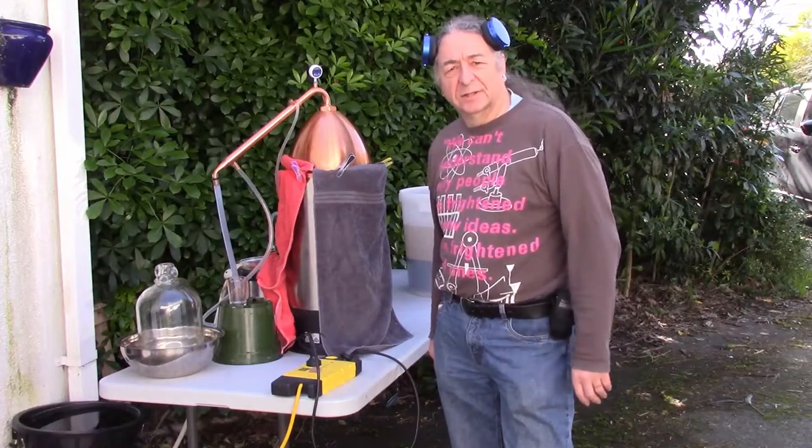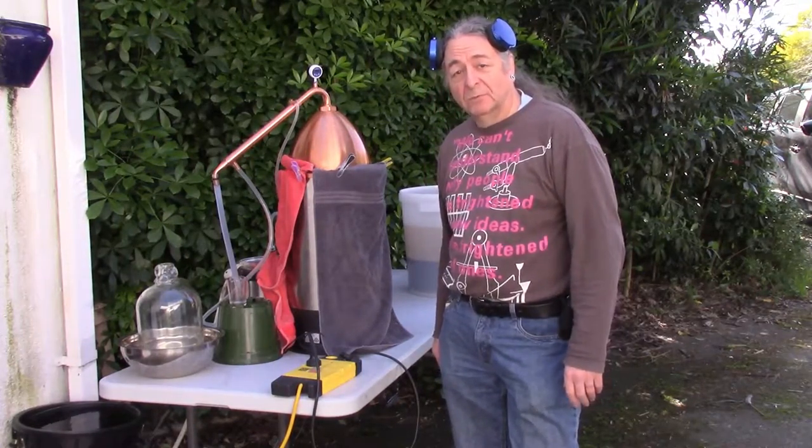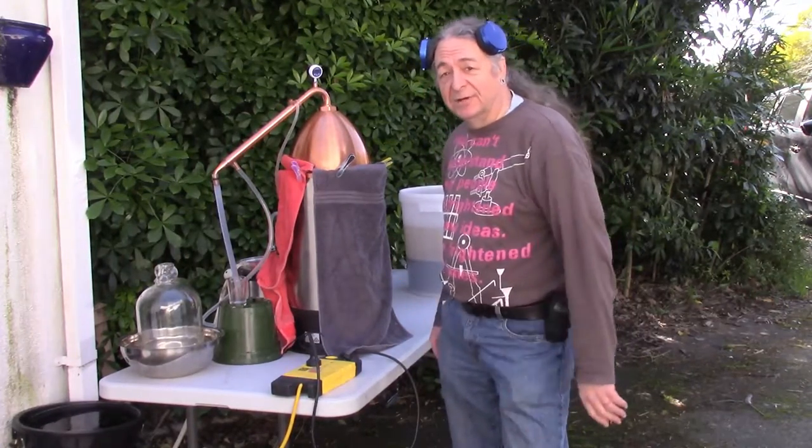Hi, I'm Vic, and welcome to Geeko Farm, where we do things differently.